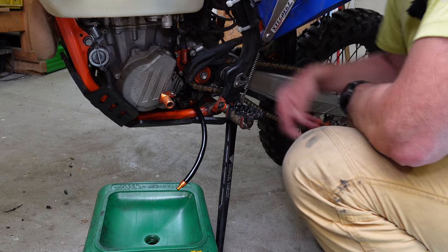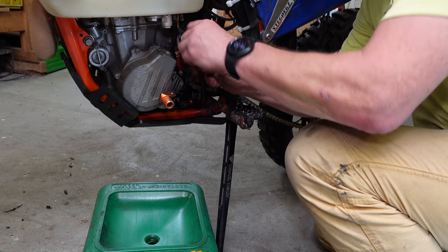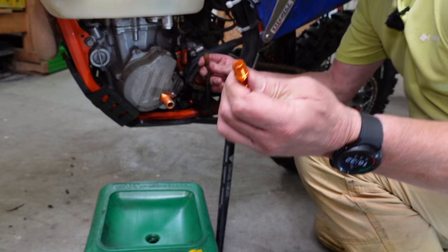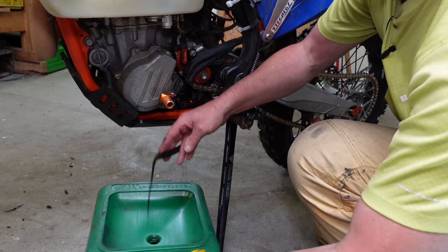Since the oil is still warm I don't want it gushing all over me, so I hold it up high and then take out the stopper, set it aside, and there we go.